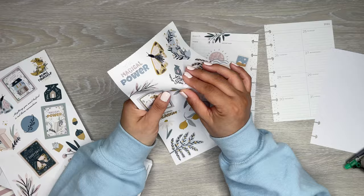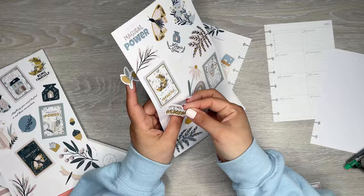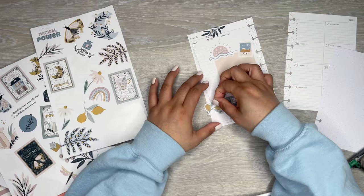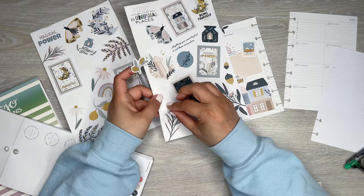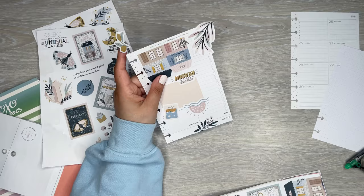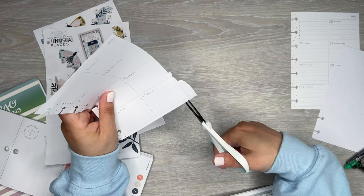Let's see — I like the lemons. Actually, let me add a quote. It says, 'It's all for a reason.' I'm going to stick that there, and then put the lemons here. Oh my gosh, this side looks so cute! Love it. I think that side is pretty good.